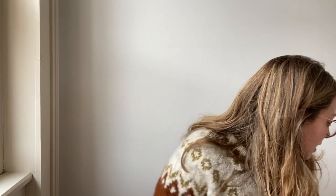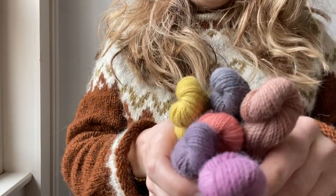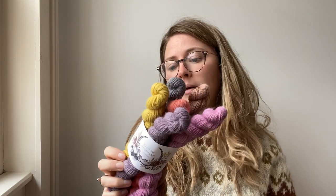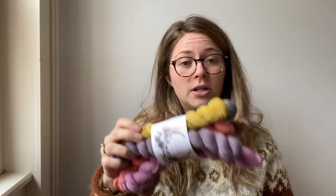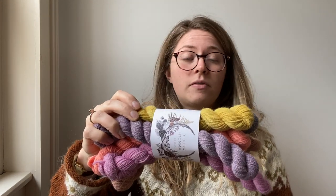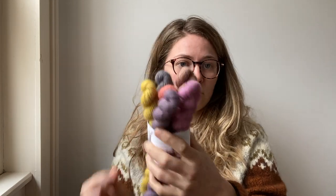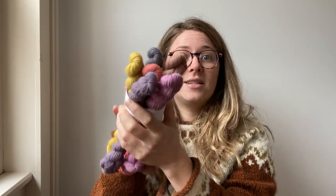Sorry about the traffic noise if you can hear that. Next up I will have two mini skein sets. First of all there's the Bokeh mini skein set. This is all on my natural sock base, which is a high-twist sock base without any nylon. It's made of 100% British wool — 50% Blue-faced Leicester, 50% Teviot. It's a four-ply weight and it's 400 meters per 100 grams.